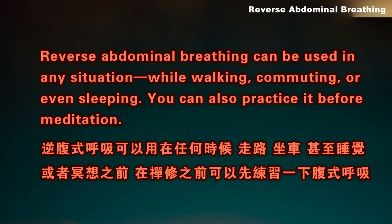Reverse Abdominal Breathing can be used in any situation — while walking, commuting, or even sleeping. You can also practice it before meditation.